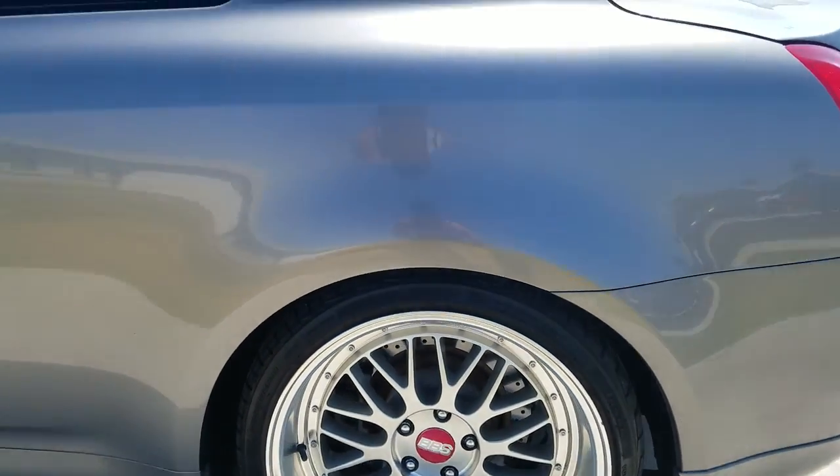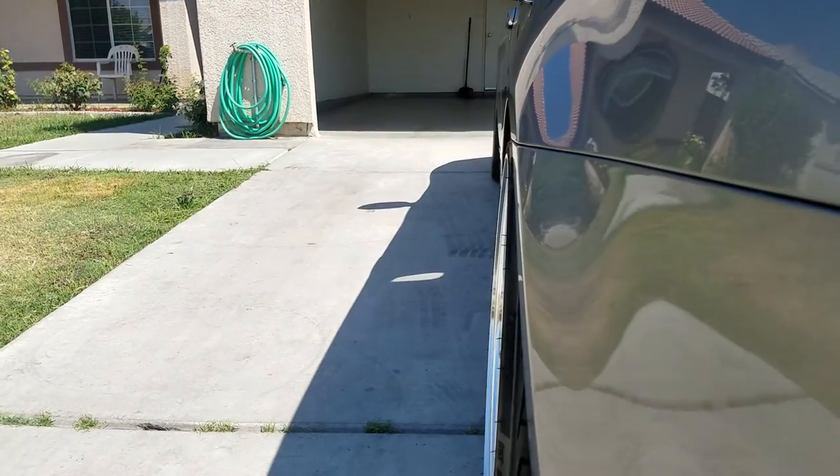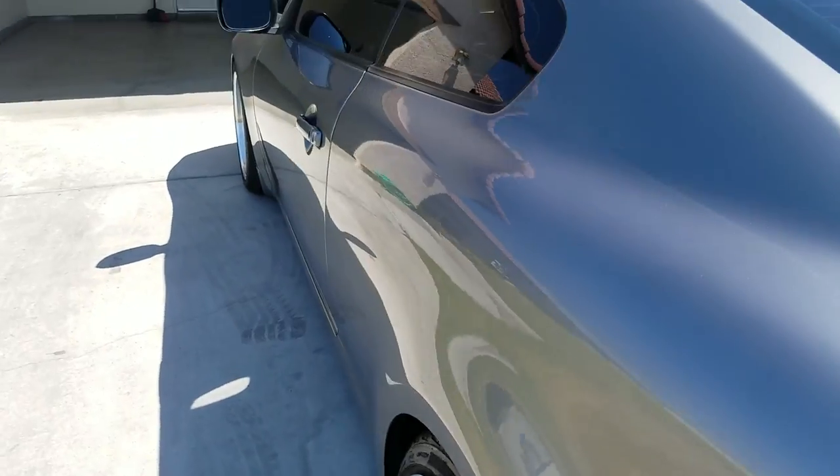Here's the wheels again with the coilovers. I'm thinking about putting spacers on, but I don't know — I think I'll just leave it like that.